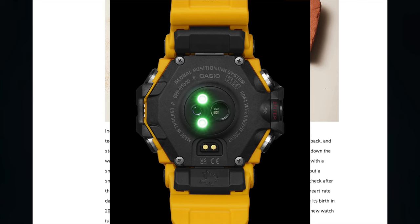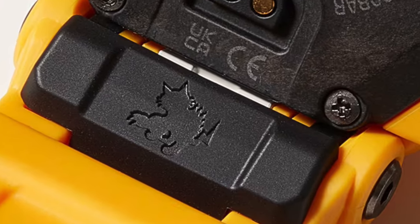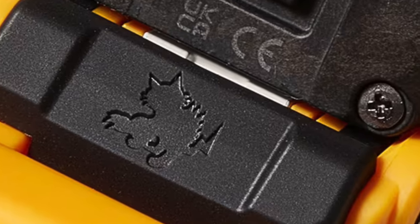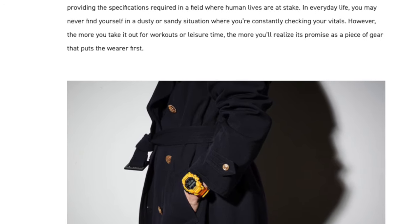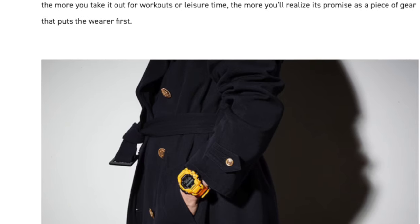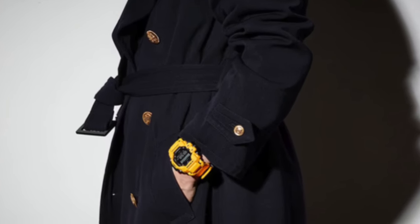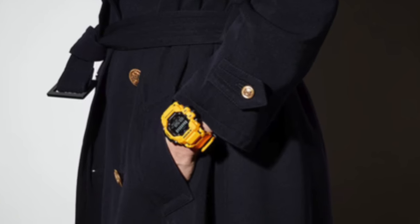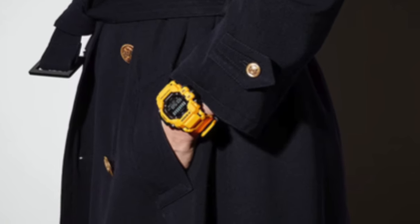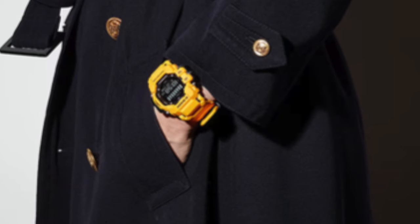A new optical sensor was installed on the case back for heart rate data, such as blood oxygen level. The Bobcat character — a familiar icon of the Rangeman since its birth in 2013 — has been moved from the bezel to the strap, where its silhouette reminds fans this new watch is still a Rangeman. The latest watch is an uncompromising professional tool providing specifications required in a field where human lives are at stake.